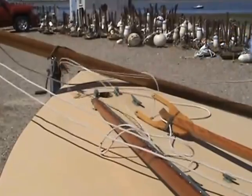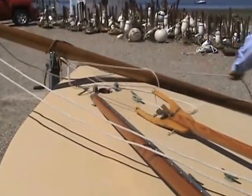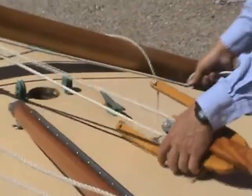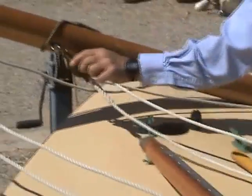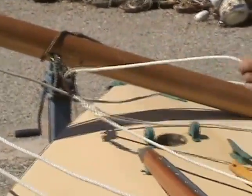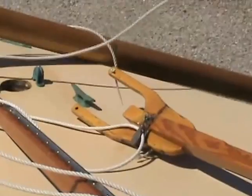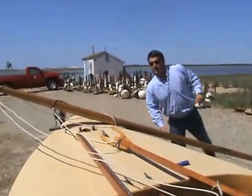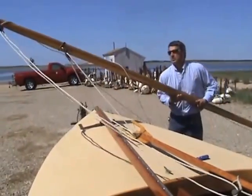Once again, the goal is to have it leading straight with no twists in it. Now that the Windex is on and the halyards are led, I'm ready to put the mast up.